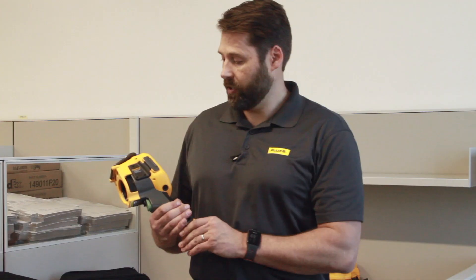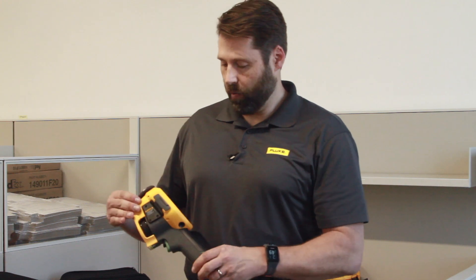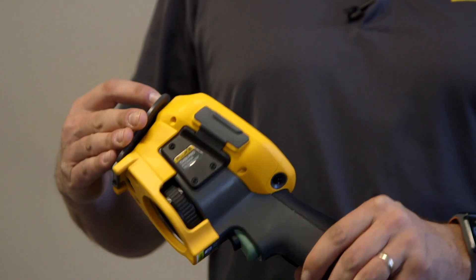For those of you that know Fluke thermal imagers, this is going to look really familiar to you. It's built off of the 450 platform, however what we've done is we've added a couple of really nice new features.